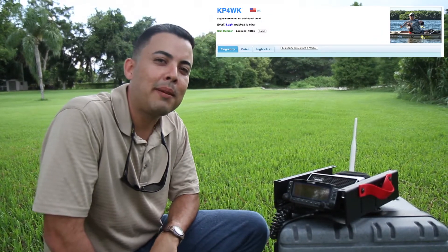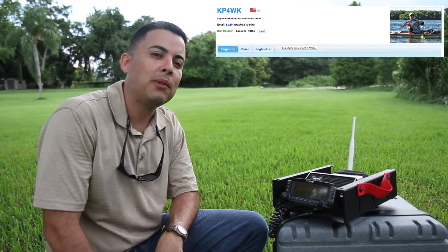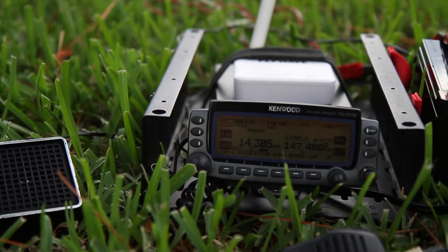Hello, my name is Norbert, KP4WK, and I want to show you my remote station.